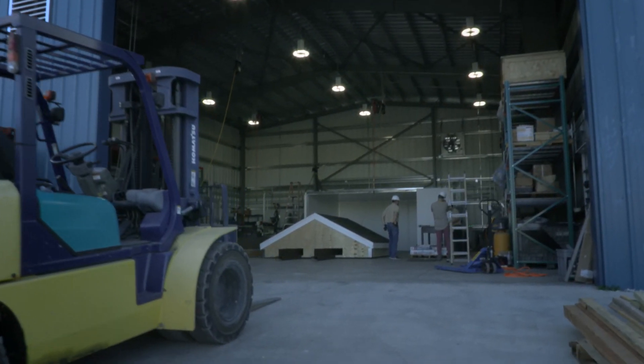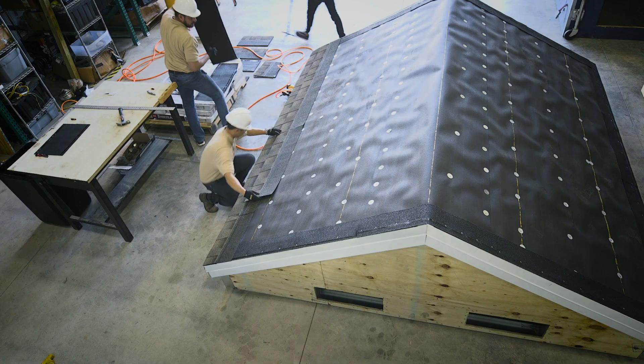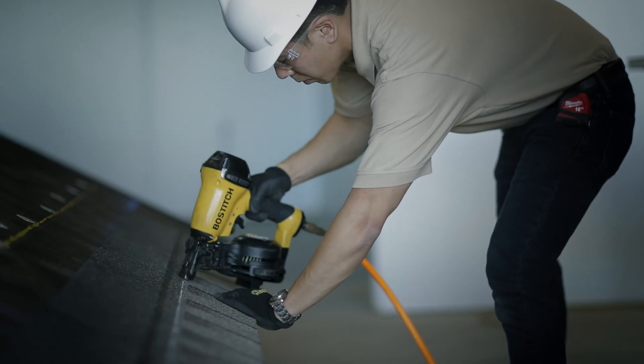Recently we did something most people in the roofing industry would consider impossible or just plain crazy. We installed these Timberline shingles using no nails at all in the field of the roof, just a few around the perimeter to hold the assembly.